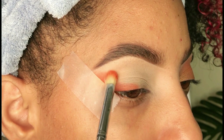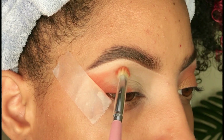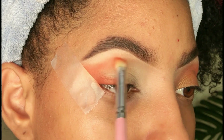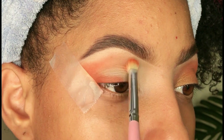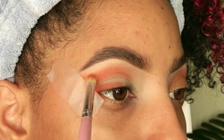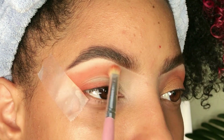Quiero que te fijes bien cómo voy aplicando la sombra — como puedes ver, ahora la estoy llevando hacia dentro del ojo a toquecitos, utilizando poca cantidad hasta lograr la intensidad que quiero. Te voy a marcar hasta dónde estoy llevando la intensidad: no la estoy aplicando totalmente en la V interna del ojo, simplemente la llevo hacia adentro pero no completamente.